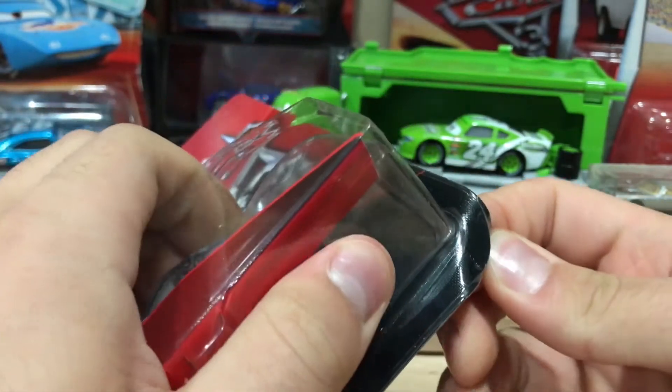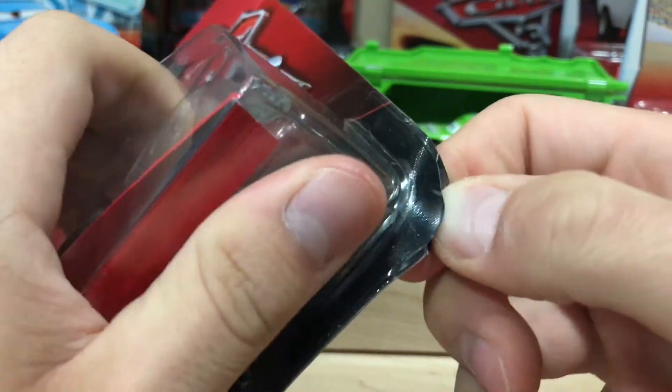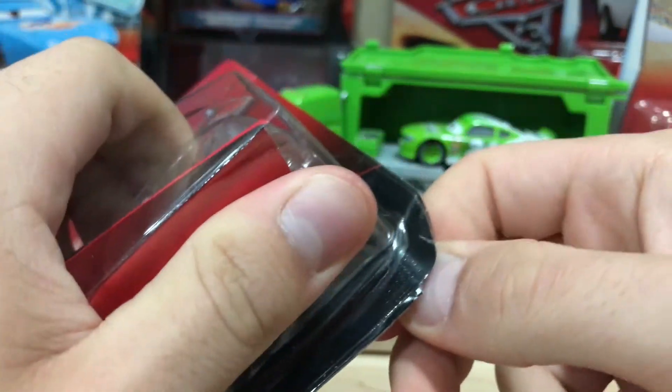Let's get her out of the box. Oh no, it's taped — the cursed tape.